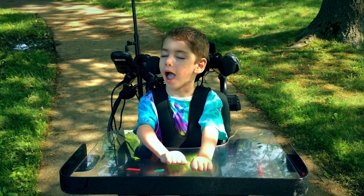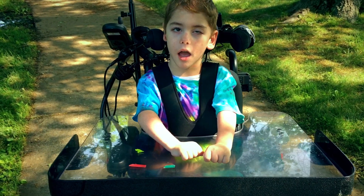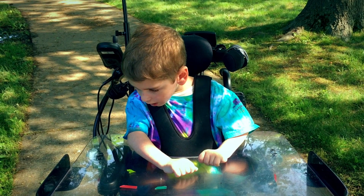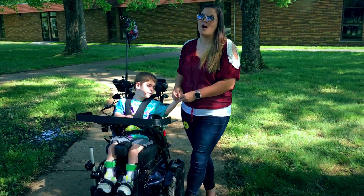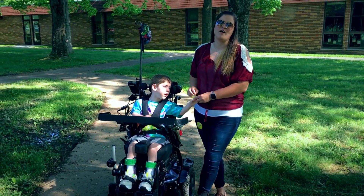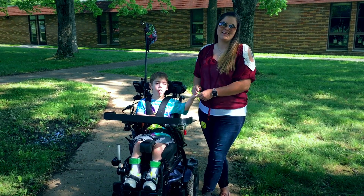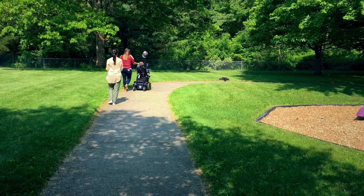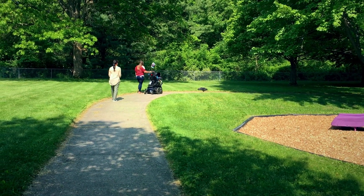Do you love your Zippy power wheelchair, Paxton? Do you love to go fast in your power wheelchair? Yes! The power chair is kind of like experiencing your child walking or talking or crawling for the first time. It's definitely an experience that's overwhelming, exciting, and something new. Seeing your child have some independence for the first time in five, six years is amazing. We've waited a very long time for that.